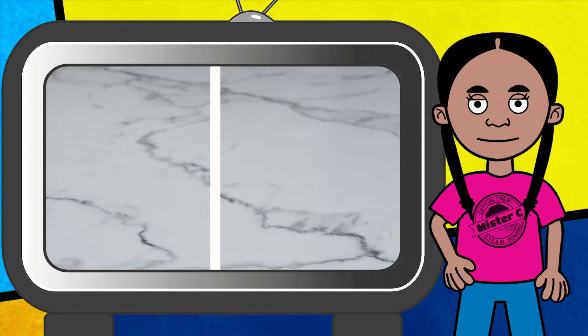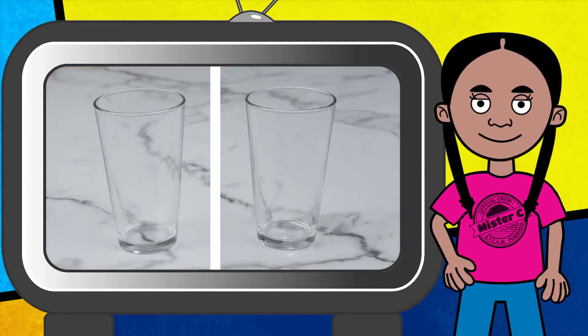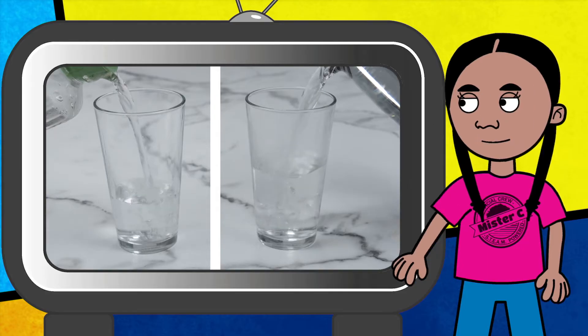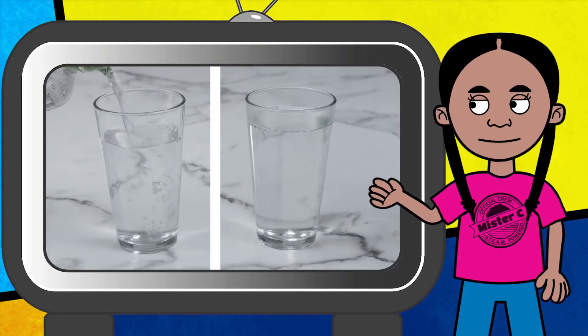Air molecules are transparent, which prevents us from seeing them. Just like the air inside a solar balloon, water molecules are in constant motion. If we use a cup of water, we can see how molecules act when they have different amounts of heat energy.